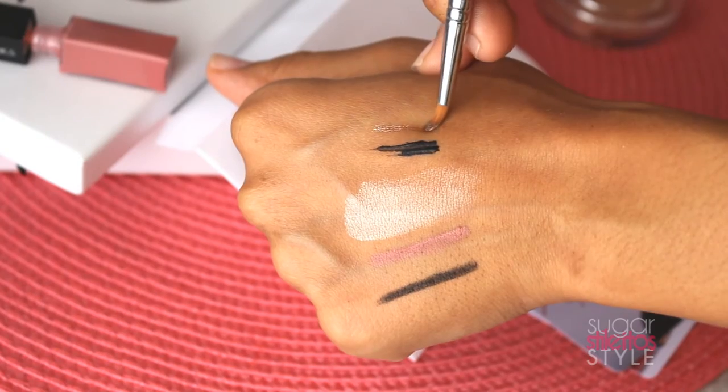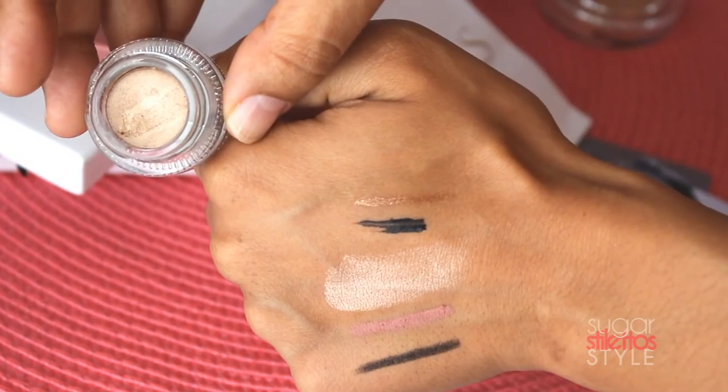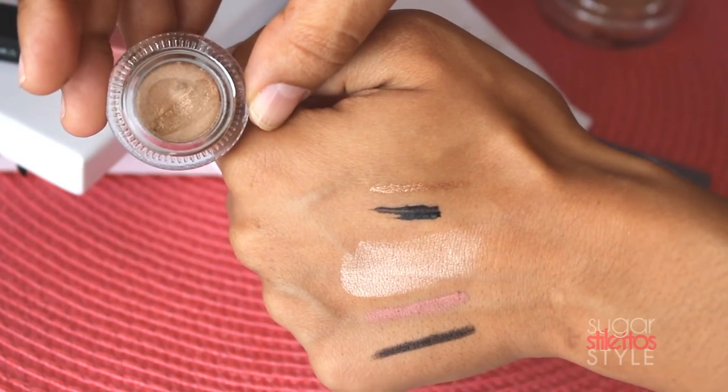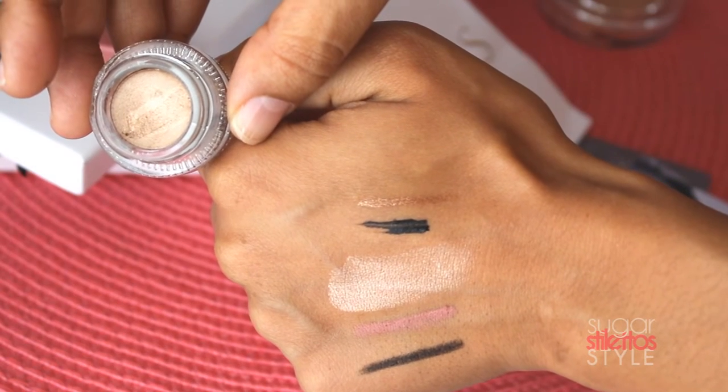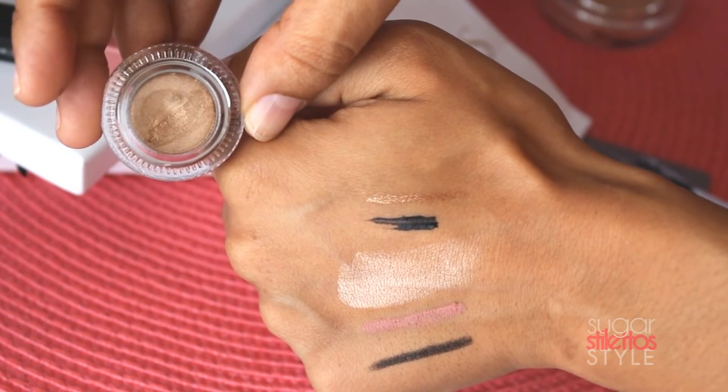My lashes look good! Now we have the Infinite Eyeliner in Wild, which is like this shimmery gold color — a darker gold. It actually looks really good. And it's really, really pigmented. The swatch on my hand is only one pass, one stroke, and that's really pigmented.